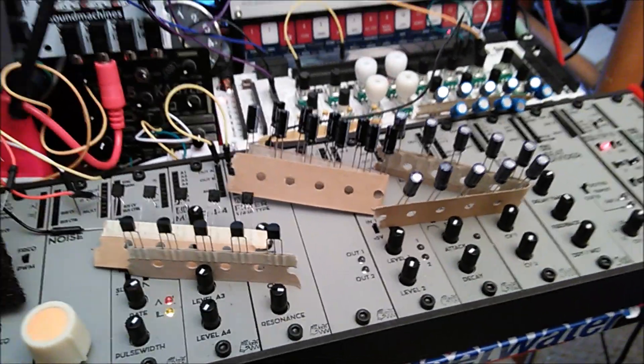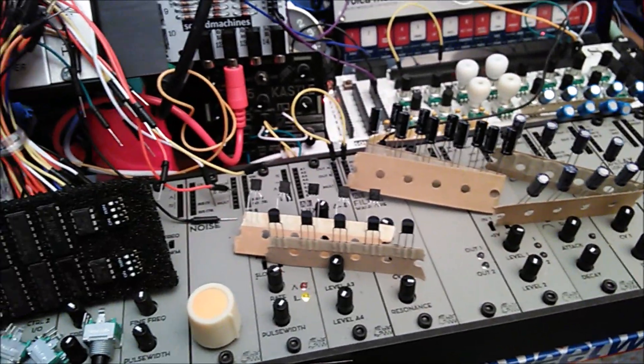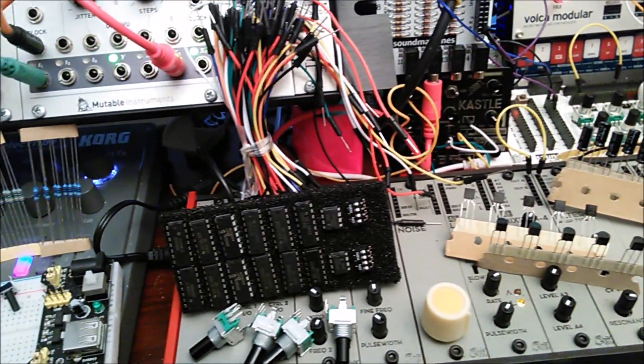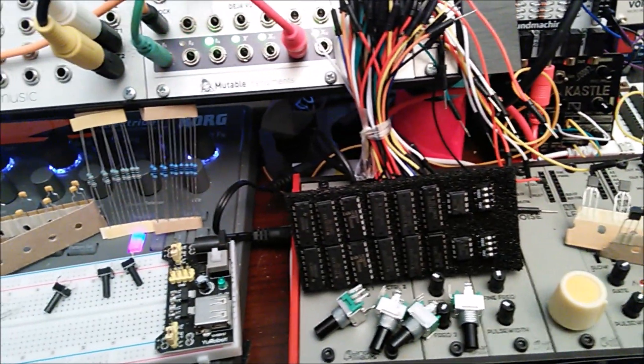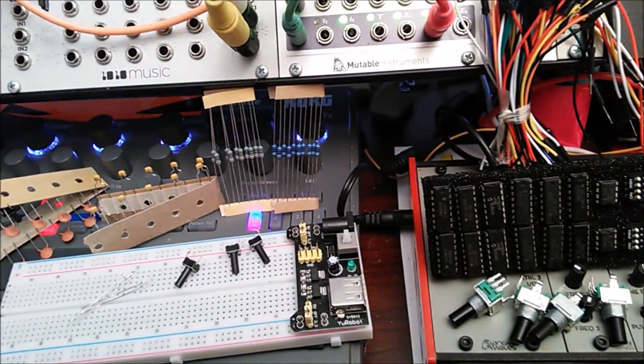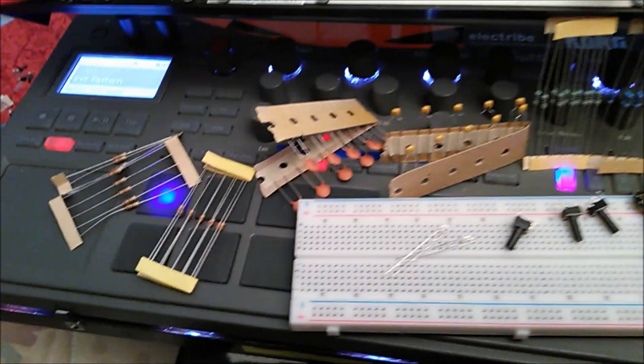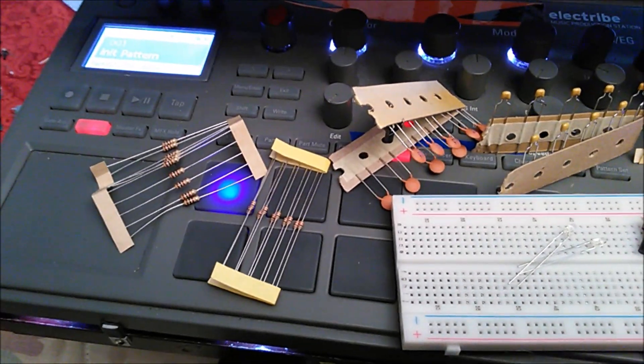So I'm actually looking forward to this. You can actually create utility modules like envelope generators, sequencers, voltage control gates. There's one popular one called the Atari Punk Console. I look forward to creating that — I might do that one first.